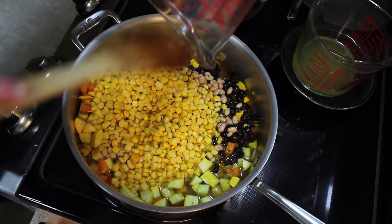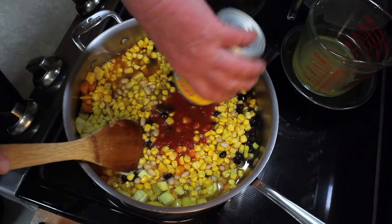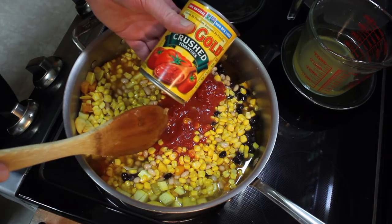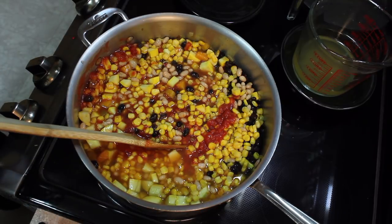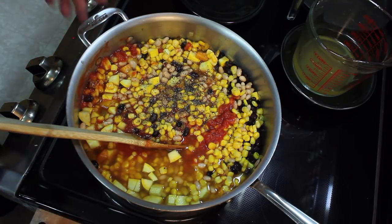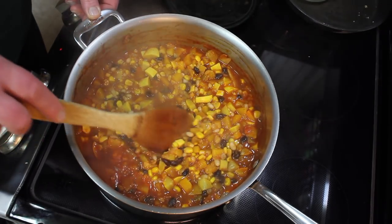If you have an old tomato that you want to get rid of, chop that and put it in there too. And a 14 to 16 ounce can of crushed tomatoes. Stir that in. I need some pepper. And we'll let this cook for a bit and then taste for salt after it cooks. This has simmered for 30 minutes and it's fairly thick, which is fine.